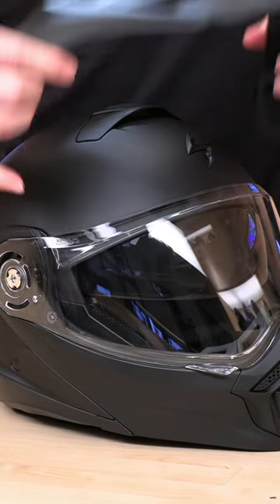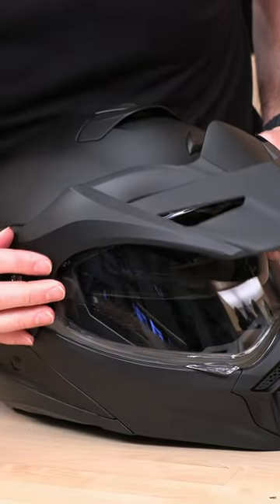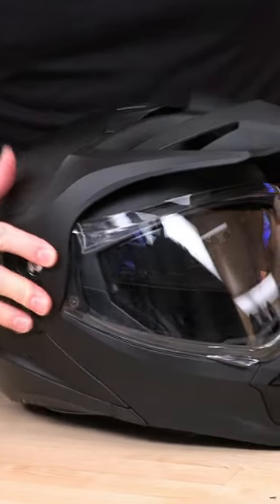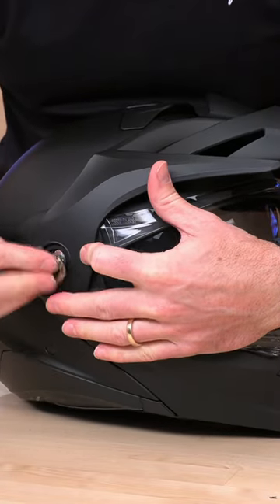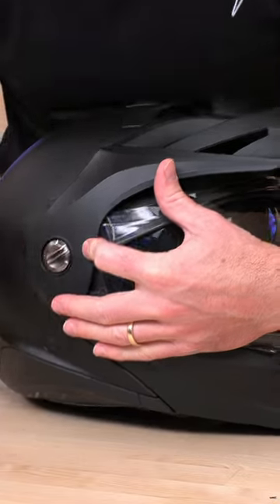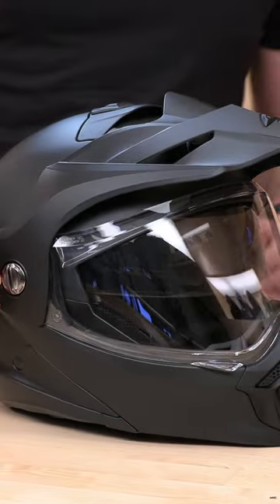Now we're going to put the peak on and you're just going to line this up — there's a little hole, there we are. You're going to feel that and just clip the screw and washer right back into place, and there you are. You're ready to ride in your AT960 with the peak on.